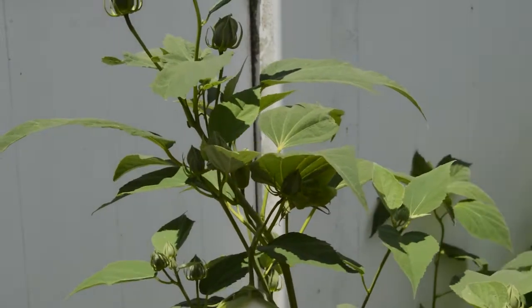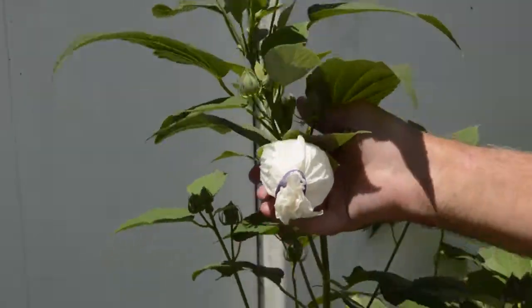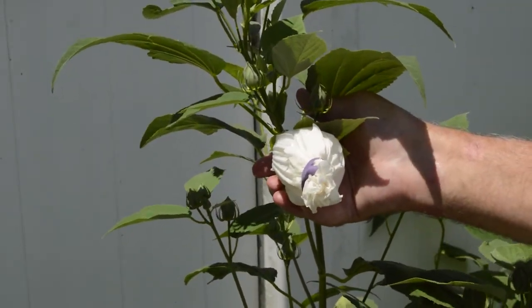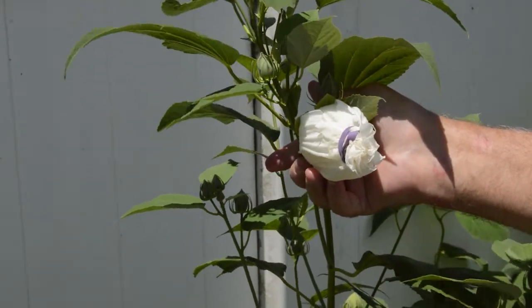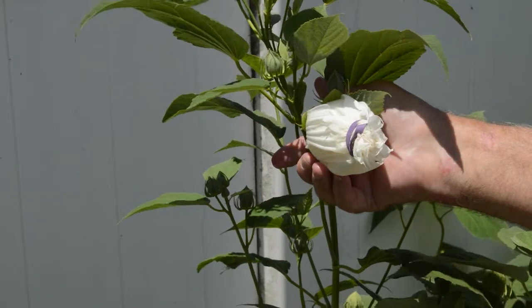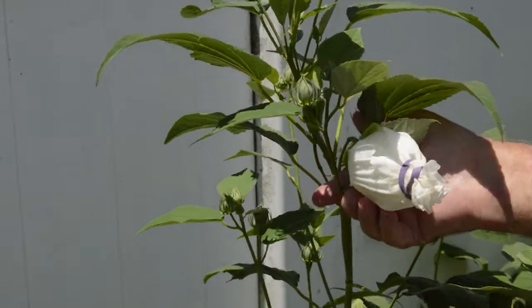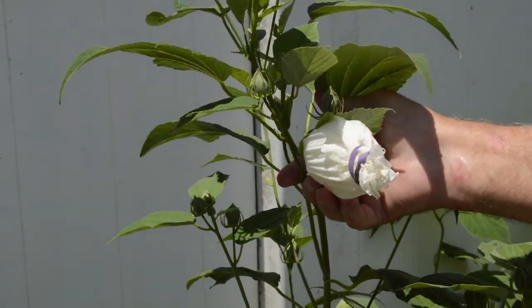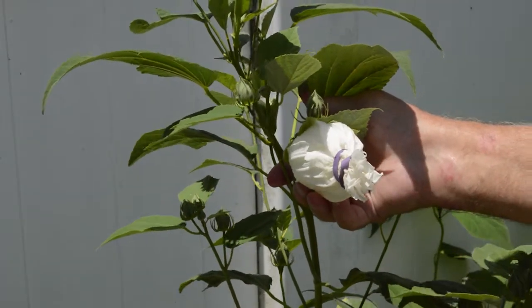So we're going to leave it like that and we're going to hope that by crossing the two we're going to come up with a completely new variety of hardy hibiscus. That's my goal. I don't want it to be tropical — I want it to be hardy. So I'm hoping it'll keep the genetics of this mother plant and pick up the yellow color of this tropical hibiscus.